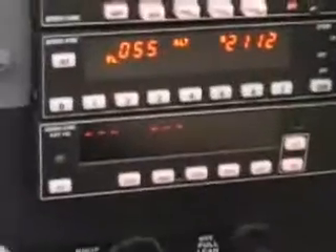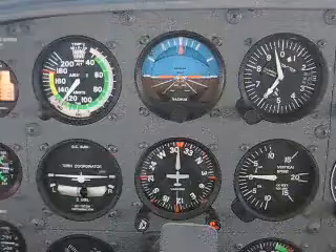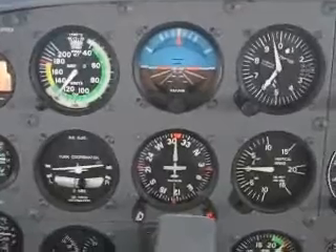Except for new digital autopilots like the Garmin GFC 700, all autopilots are dependent upon the turn coordinator to work.